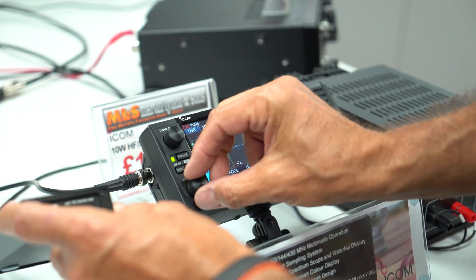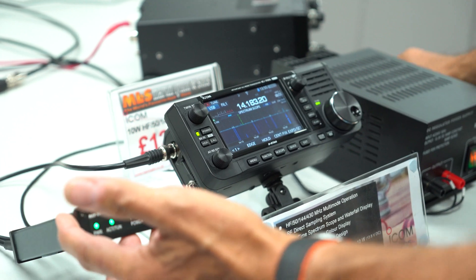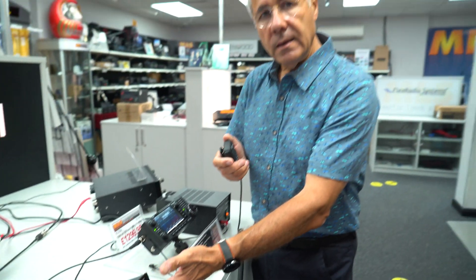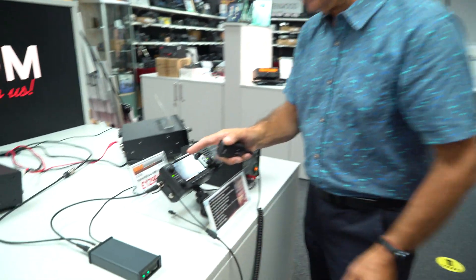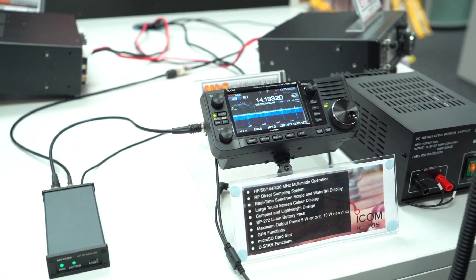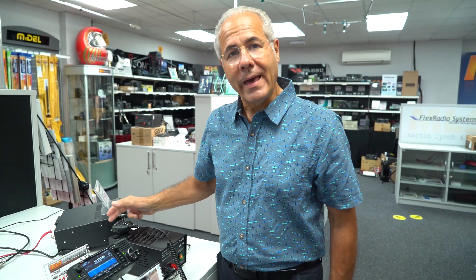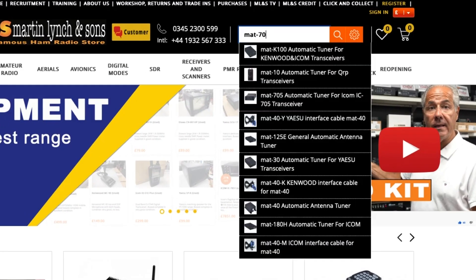So it couldn't be easier to use - turn the unit on, select the band you want to go to. No messing about pressing tune buttons or anything else. Get hold of the microphone, it doesn't matter what mode you're on. If you come around here you can see when I tune - you'll hear this click - and that is now tuned. That's how quick the thing tunes.